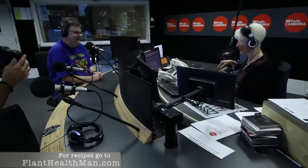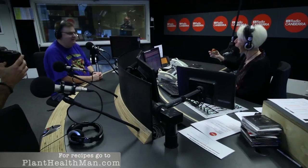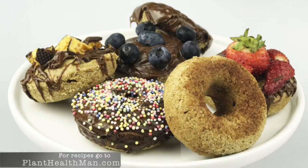We've got dessert to come — I can't stop eating but I'm holding up well. It's a donut — a chickpea donut. Have you ever heard of a healthy donut? It's quite delicious. You should have tried to put it together!